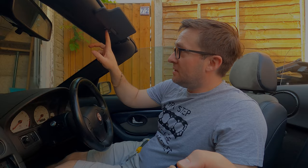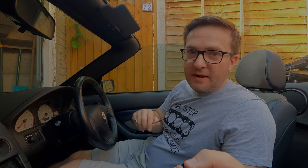The first thing we need to do in order to replace the sun visor strip is to take the sun visors off. I find it's easier to do this job if you take them out rather than trying to do it whilst they're still in the car. All you need to do is remove the two Phillips screws that are just underneath the sun visors on each side, so we're going to get the screwdriver out and do that now.